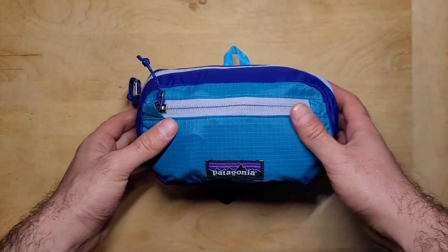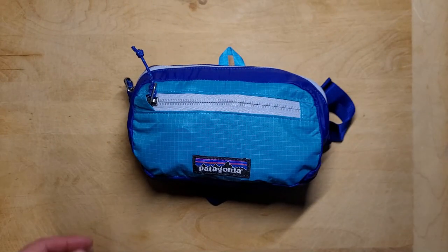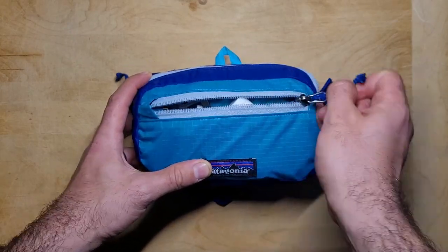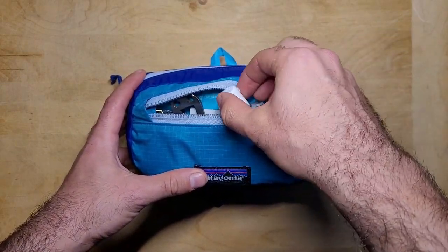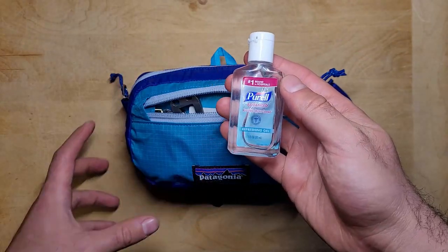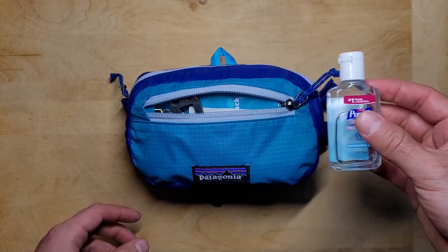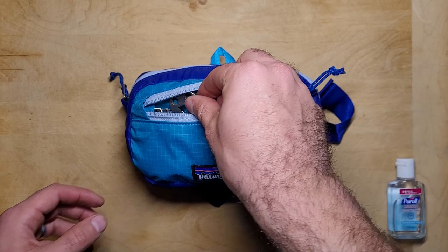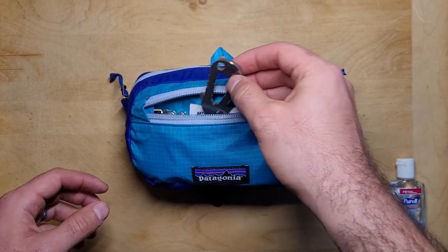Alright, now we're going to dive in and check out the contents of the kit. First we're going to take a look at the small front pouch, which has items that I'd need quick and easy access to. The first thing in this kit is some hand sanitizer, which comes in handy in case you touch something and need to sanitize your hands, or it can also be used to help start fires. This is the Schrade SCTPT titanium pry tool.